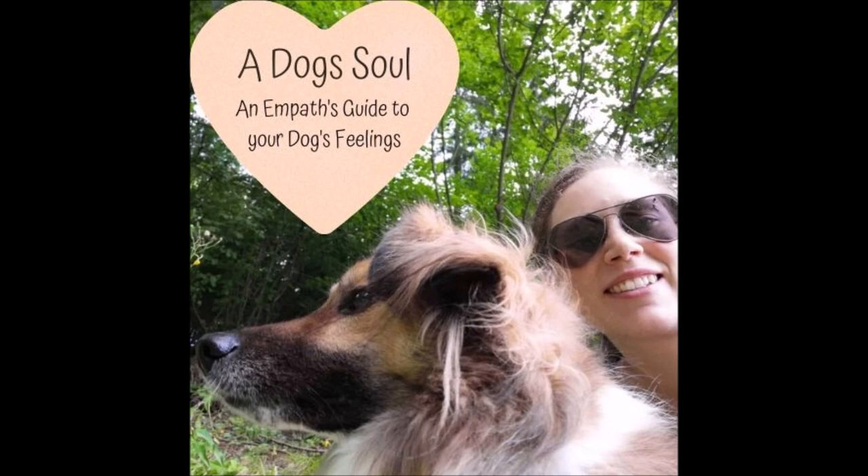For a muzzle to fit properly it must allow the dog not only to pant and drink, but also to yawn — your dog should be able to open his mouth as wide as he likes. The muzzle should not put pressure on the nose — neither on top nor in front — and should not slip into the eyes. There should be a little space between the eyes and where the muzzle starts, and it shouldn't drop and create wounds.